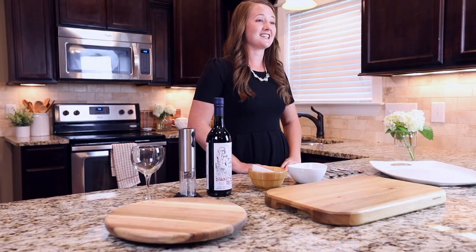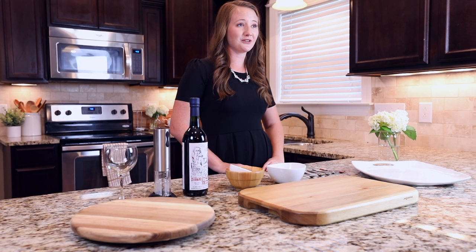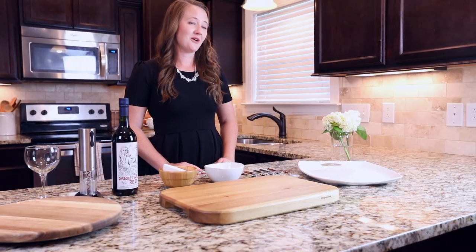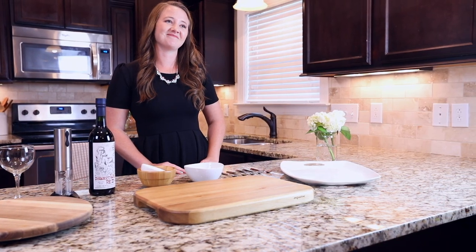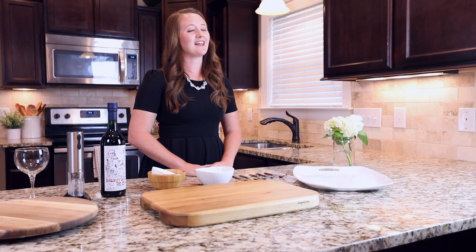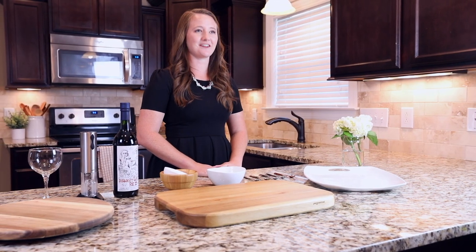Hey everyone, welcome to Beyond the Table with Becky Baxter. Today I'm going to teach you how to make a charcuterie board for easy entertaining. I love charcuterie boards because you can use them at a family gathering as an easy appetizer or a fun date night in. One of the best things about charcuterie boards is that the possibilities are endless — you can add just about anything and pile it on. I like to include both sweet and savory.